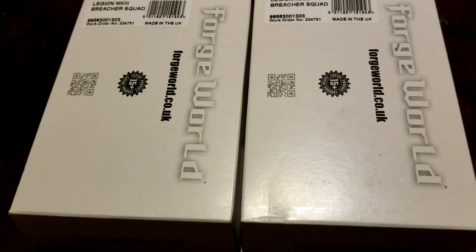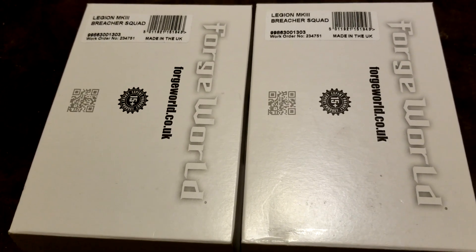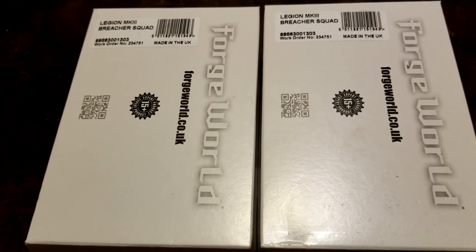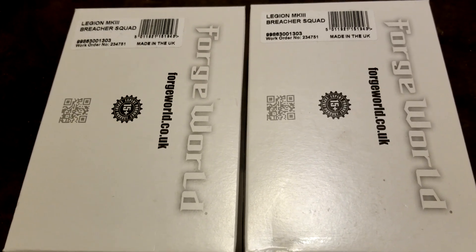Welcome back to the channel everybody — some more Horus Heresy. Today we're taking a look at a couple of Legion Mark III Breacher squads. We picked up two boxes to make a full 10-man unit that we want to actually field. We're going to get these open for you guys, show you everything inside, and we'll be right back.